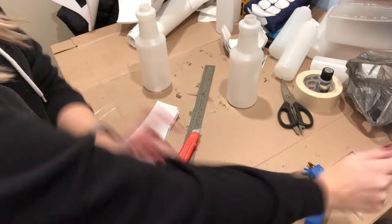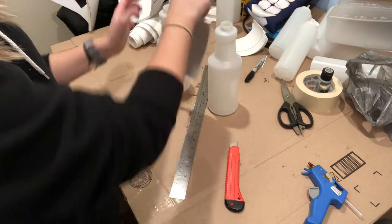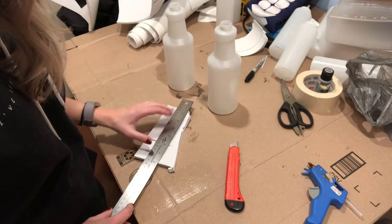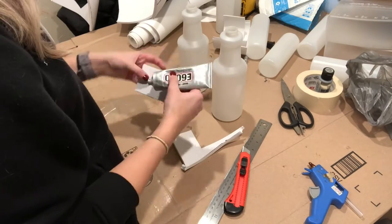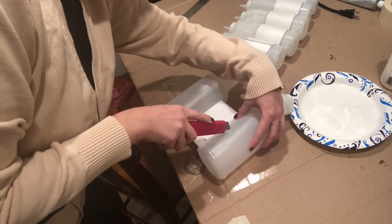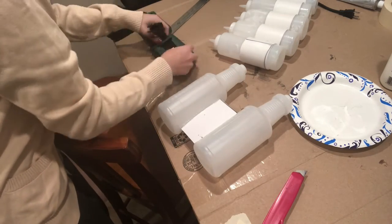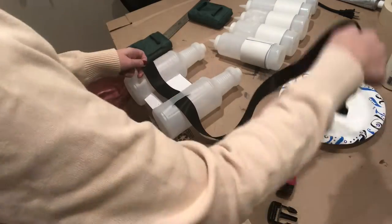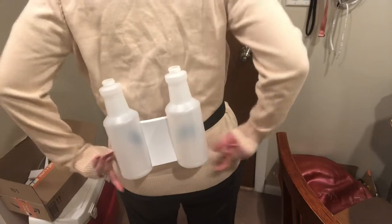Now on to the blood-sucking machine — this is what took the most time and work. Instead of the tea jugs from the beginning of the video, I went to the dollar store and found empty cleaner containers that were a lot lighter and worked better. I cut some 10mm foam to go between the jars and used E6000 to attach it, letting it sit overnight. The next day, I used a blade to cut two slits on each jug — this was where I was going to feed my belt through — and then fed it through to make my little backpack.